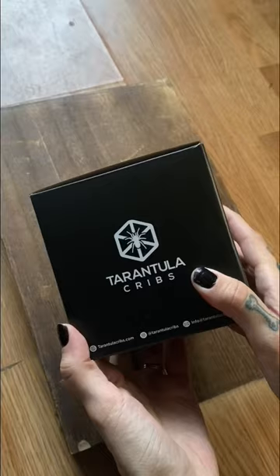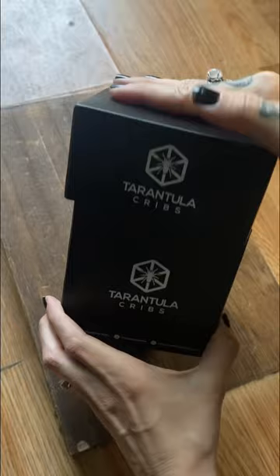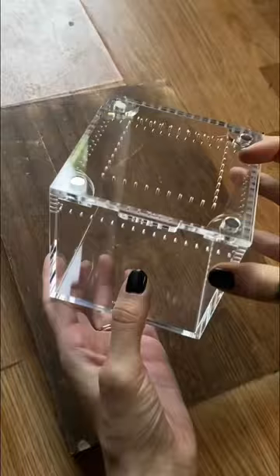Let's build a jumping spider enclosure. I'm going to be using the Tarantula Cribs 4-inch cube with the new canopy extension top. As you guys know, I love Tarantula Cribs — I am an affiliate. Use code CAT10 to save 10% always.